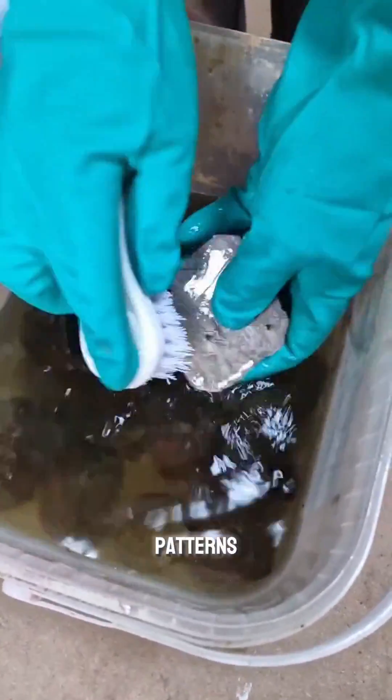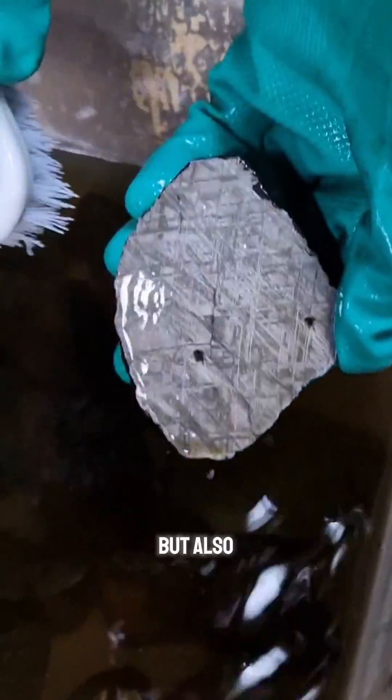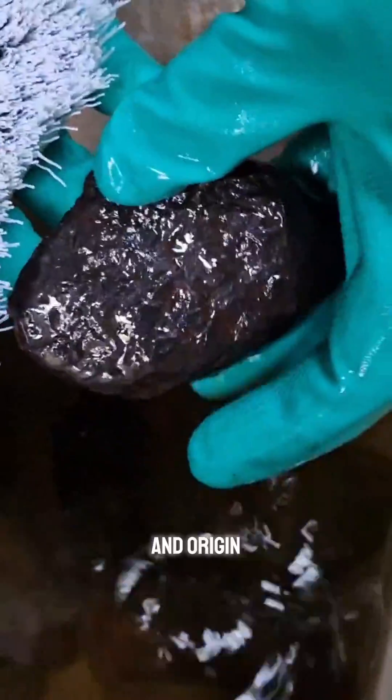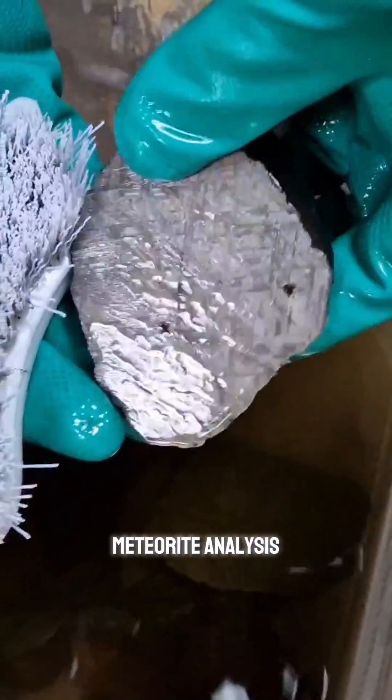Observing these patterns not only reveals the internal structure of the meteorite, but also provides valuable information about its cooling history and origin, making it an essential process in meteorite analysis and research.